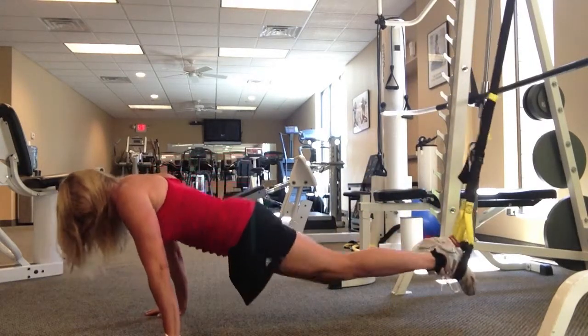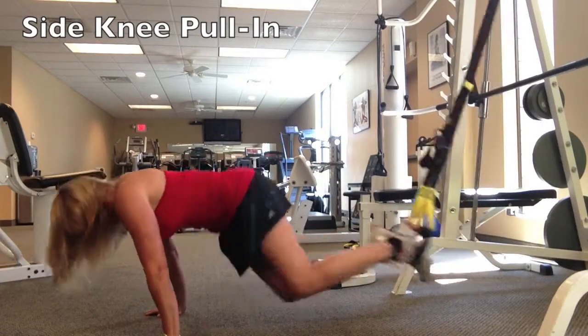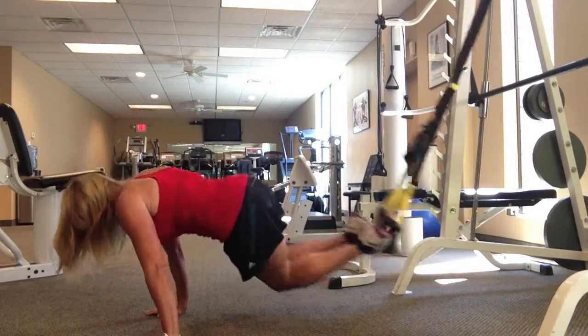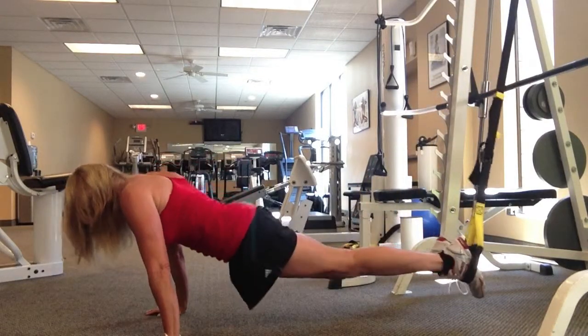Moving on to a side knee pull-in, targeting your oblique muscles, the sides of your abdomen, which insert into the small of your lower back.